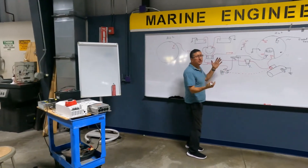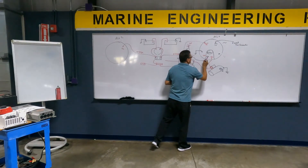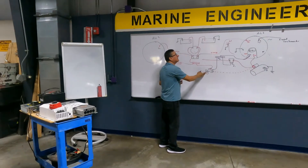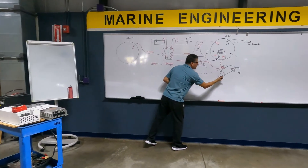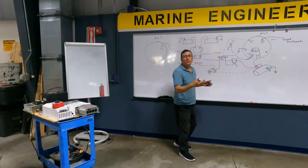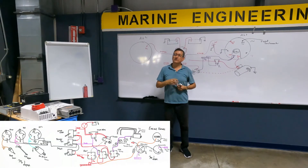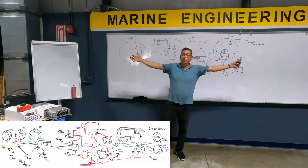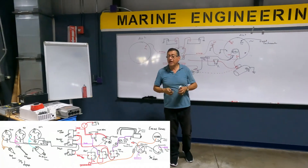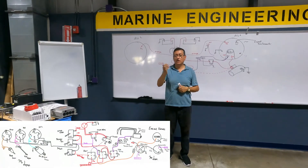Now you see how the ignition switch is related with the alternator, related with the starter motor, and will be related with the rest of the gauges in the dashboard. This is the beginning. Every day we are going to add more elements in the wiring. At the end, you will have the complete wiring diagram that you have in the book.